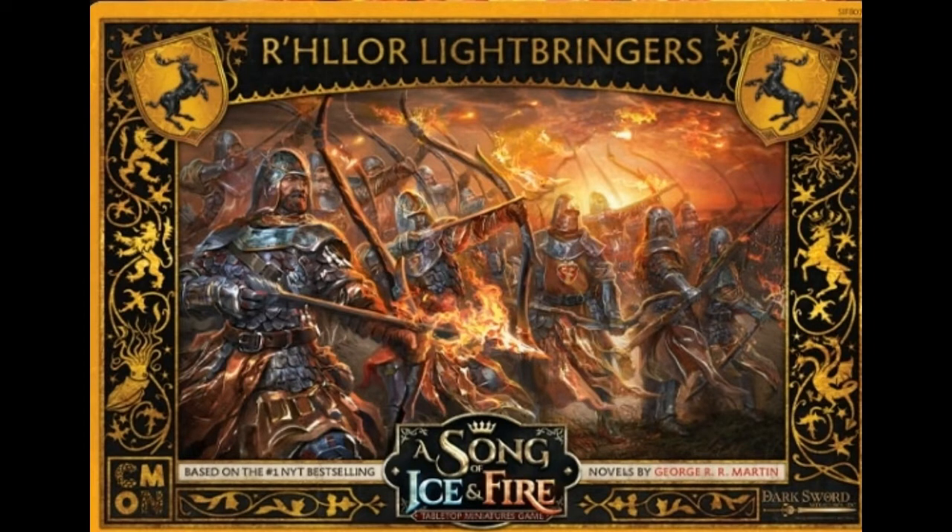Hello everyone, welcome back to another painting tutorial, this time using the Rollo Lightbringers from the Song of Ice and Fire game by Seamon Miniatures. These miniatures are great, they're already pre-assembled, they also are coloured based on what faction you want. So if you do actually want to paint them, this is a half decent guide to Baratheon's overall faction because most of the colours are the same, but these ones are Lightbringers and I'm going to be doing the Flaming Arrows slightly different, but hopefully it will be quite effective.